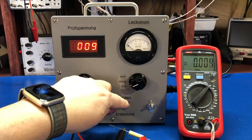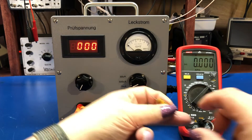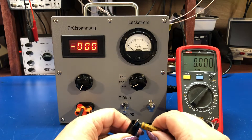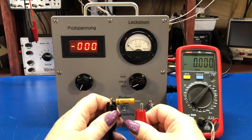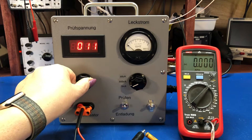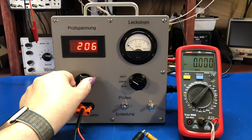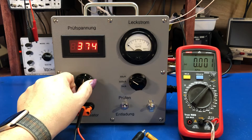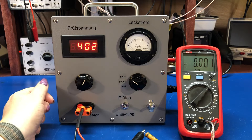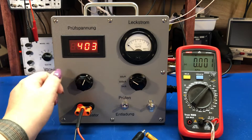Let's take this out. This is another old film cap — a 0.003 microfarad, 400 volt. And if we look here, this actually looks like it's in pretty good shape for a 50-plus year old capacitor. I wouldn't put it back in anything just given how old it is, but from a leakage standpoint, it's not leaky at all.